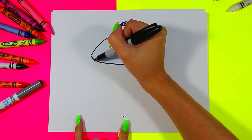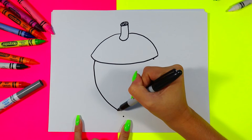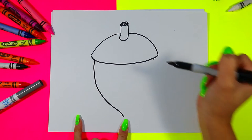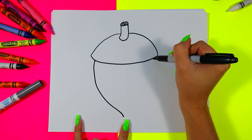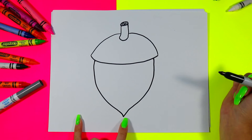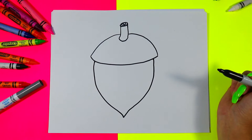Starting on one side, we're going to draw a nice curving line down in and touch that bottom dot, and we're going to do the same on the other side — down in a curve, in to a point at that bottom dot, just like that.